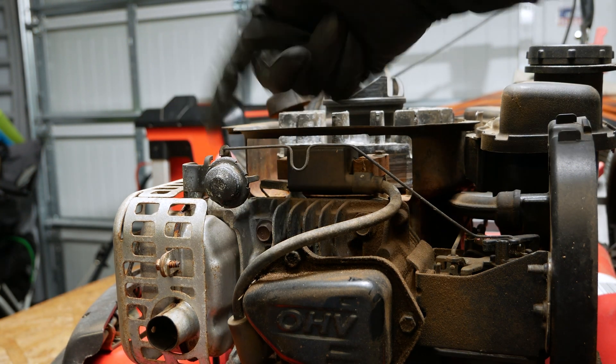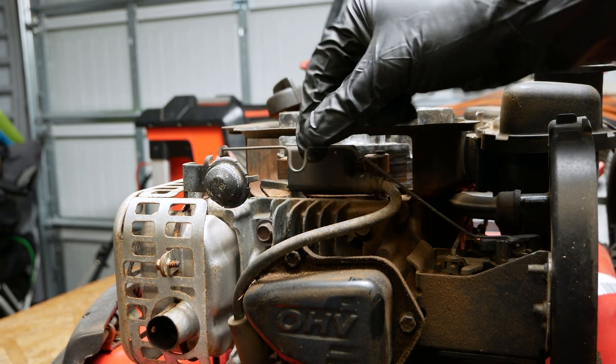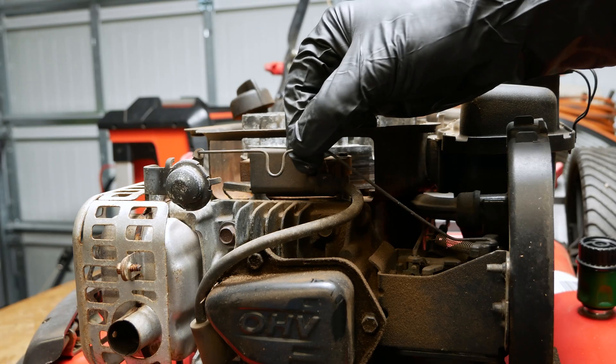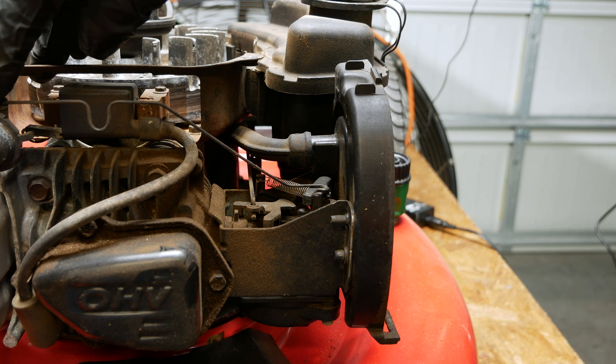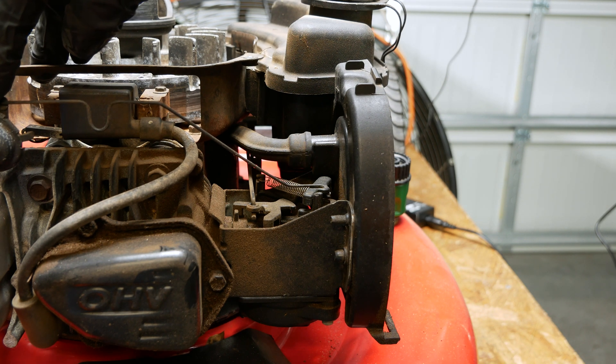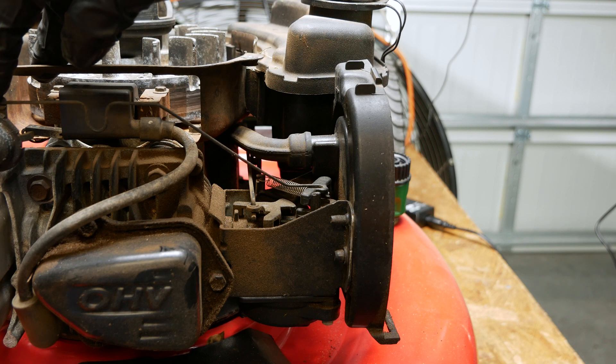As the muffler heats up and the engine heats up, this will gradually move, and what it does is push on this spring to open that up. And if you shut it off to walk away and do whatever, and then come back to it a couple minutes later, that should stay open so that your lawn mower will start again.